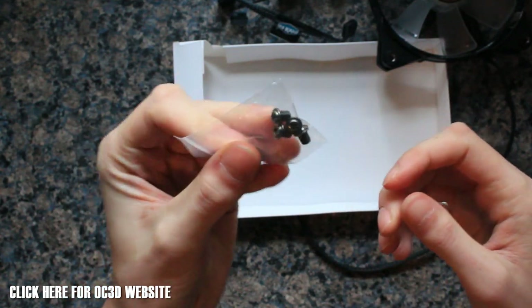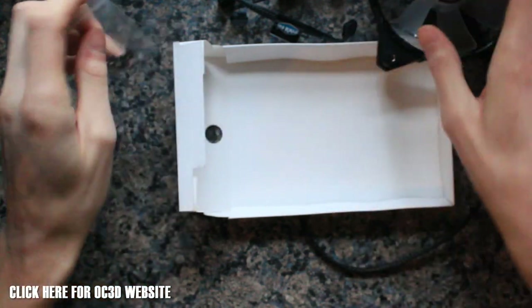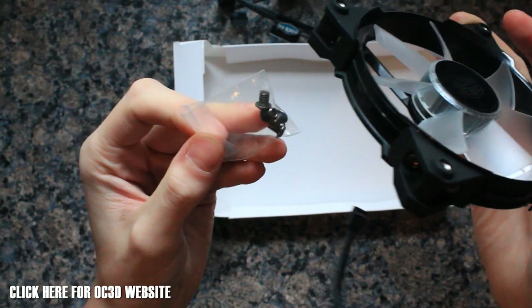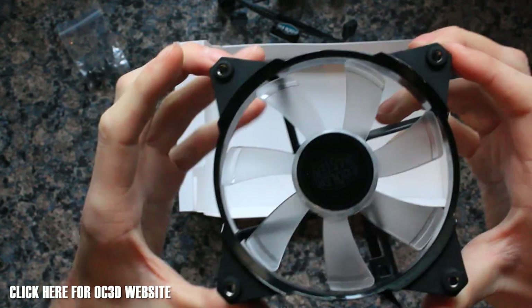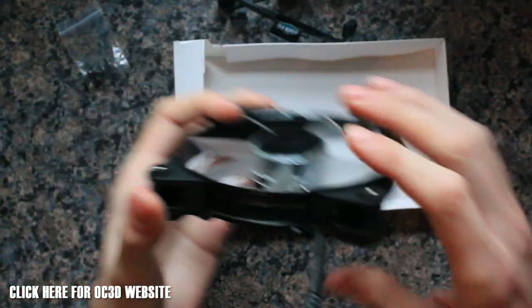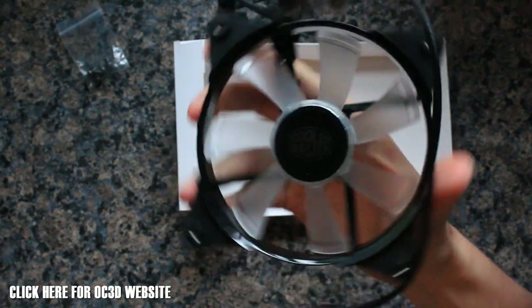You've also got four screws included, though these are very small. So if you're screwing fans down as a top exhaust on your case, you may need longer ones if your case has grommets — you can get M4 thread screws on eBay really cheaply. That's a look at the fans themselves. Let's go to the next clip where we'll show you them with the LEDs on and have a look at our thoughts on the noise and the noise reducing adapters.